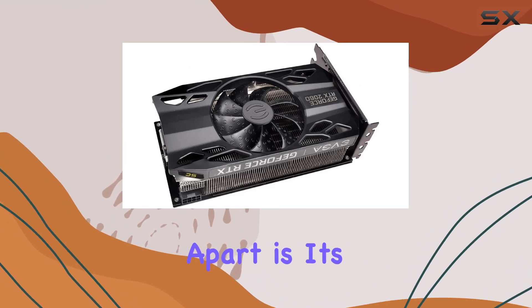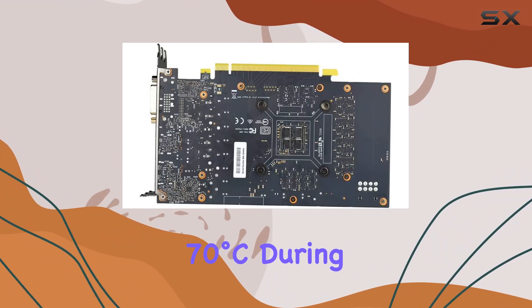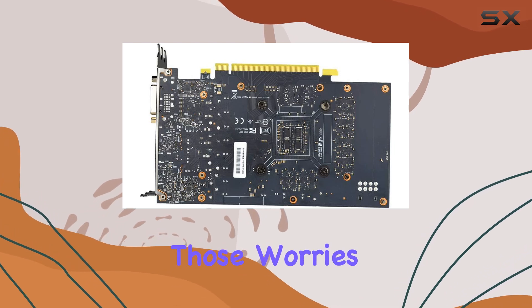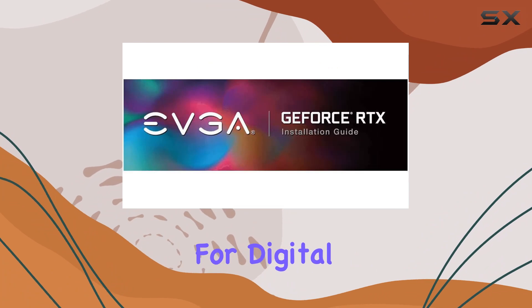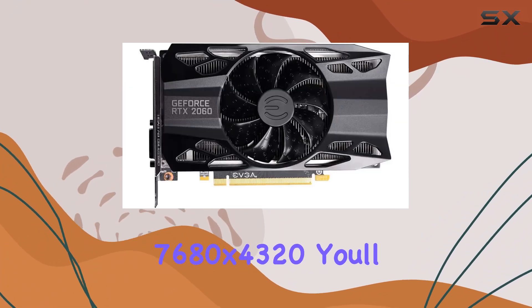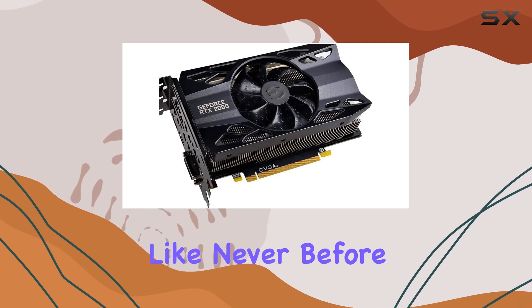But what really sets this card apart is its cooling prowess. Running at a comfortable 70 degrees Celsius during gaming sessions, you can kiss those worries about overheating goodbye. Plus, with support for digital max resolutions up to a jaw-dropping 7680x4320, you'll be experiencing your favorite games and content like never before.